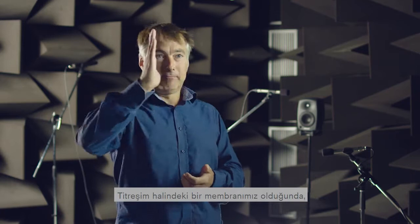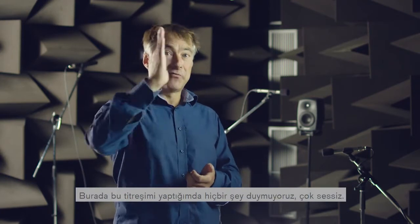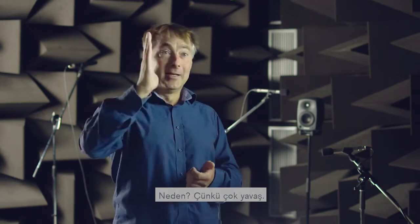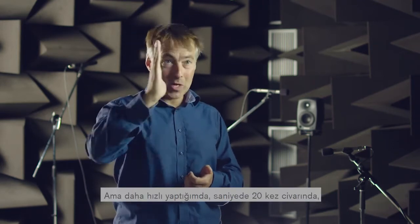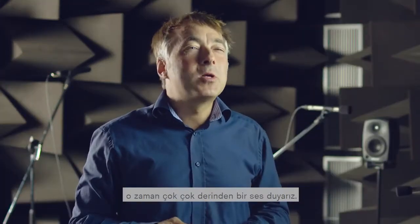When we have a vibrating membrane — again, the vibrating membrane of a speaker for example — when I do this vibration here we don't hear anything. It's very quiet. Why? Because it's too slow. But when I would do this faster, about 20 times a second, then we would hear a very, very deep sound.